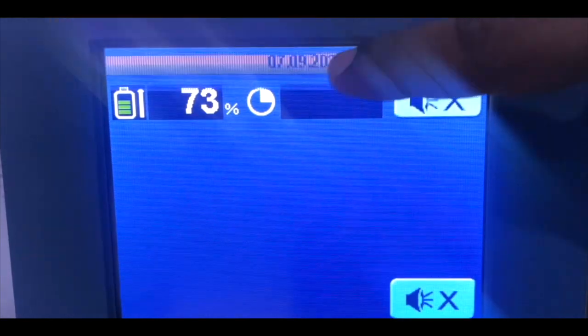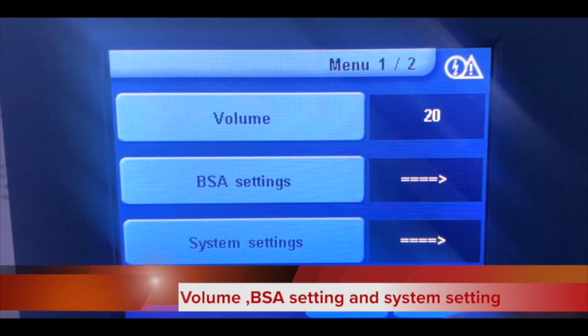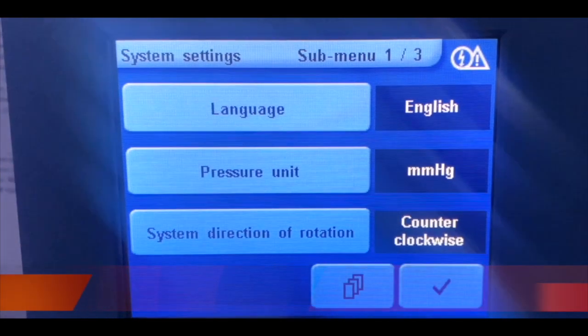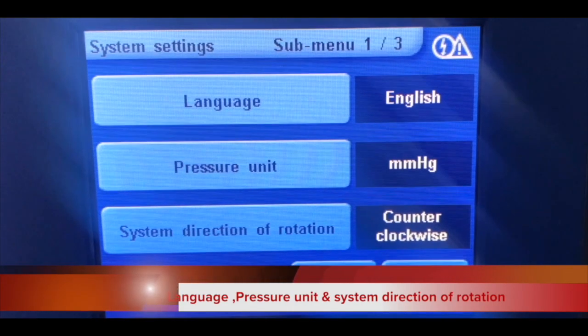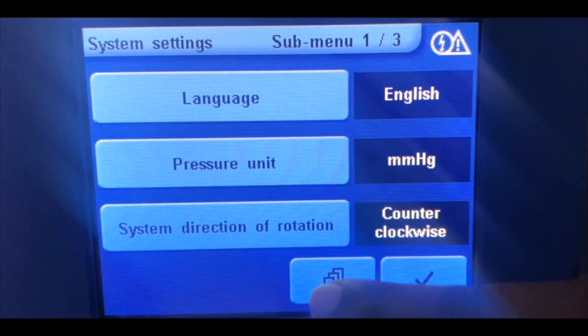You have to click on the system setting option. Then you will get the option of language, pressure unit, and system direction on the first page.